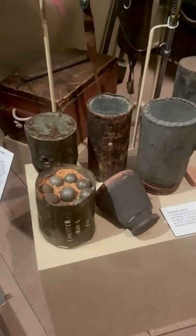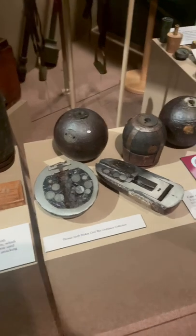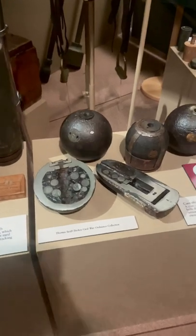This stuff is exceptionally nasty. What we're looking at right here is something called case shot. This was a hollow projectile that was filled with lead balls and was designed to burst in the air over attacking infantry formations — also really nasty.